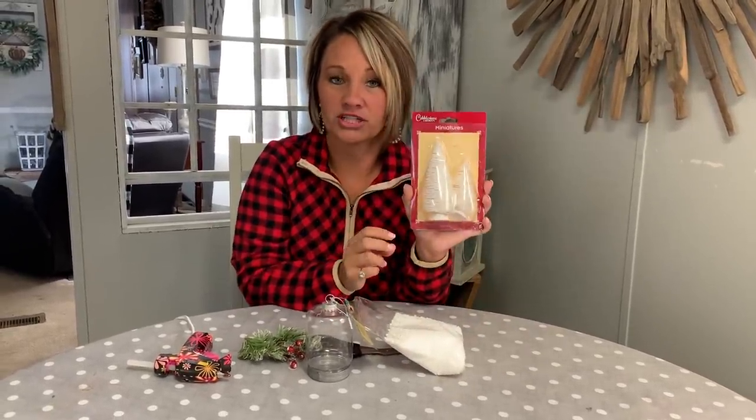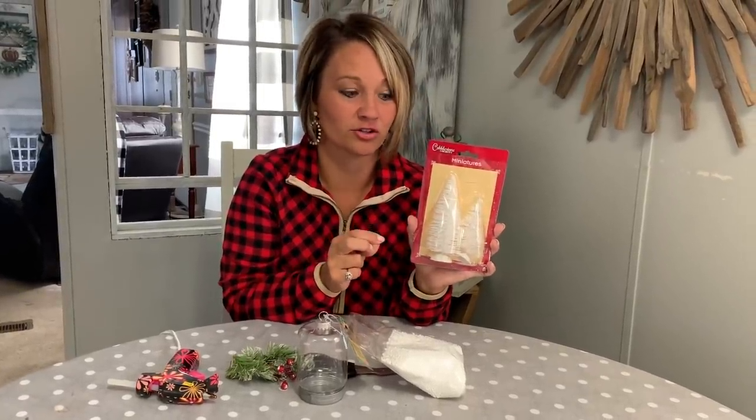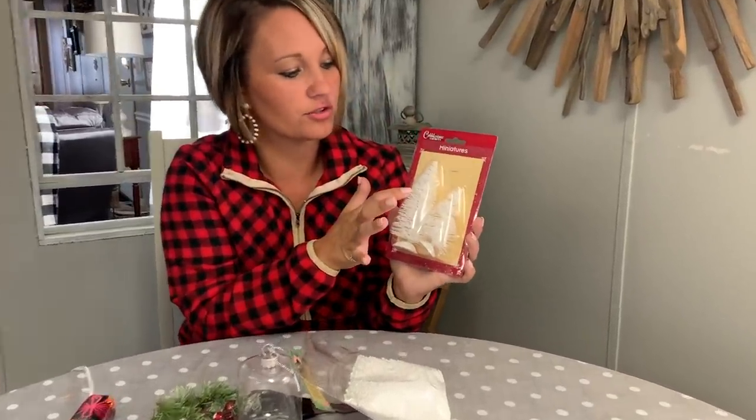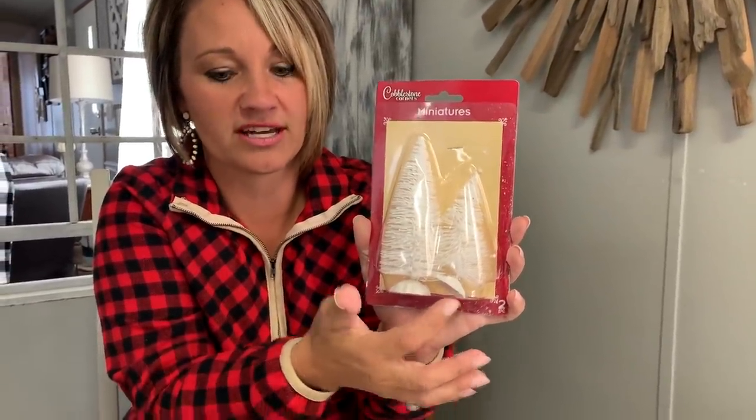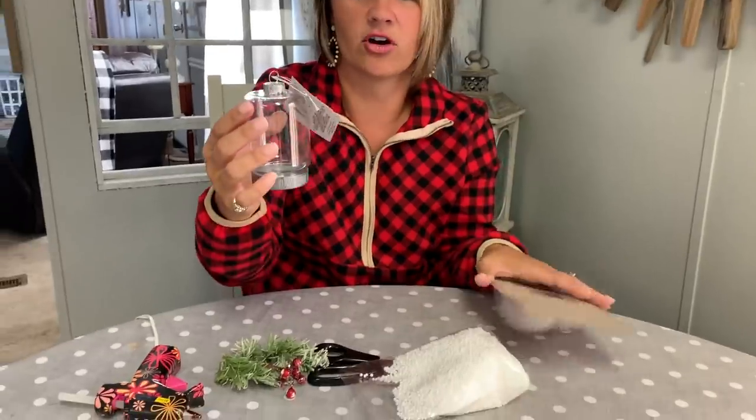Hey guys, it's Brooke with Refabbed and today we're gonna make a really fun bottle tree ornament using these cute little bottle trees from the Dollar Tree. In fact, everything we're using today is from the Dollar Tree. We've got this set of two bottle trees — we're gonna use the smallest one for this project — and then we have our little DIY ornament that looks like a really cute upside-down mason jar, also from the Dollar Tree.